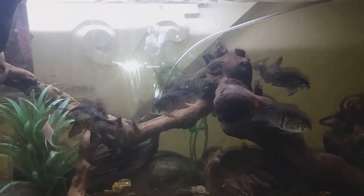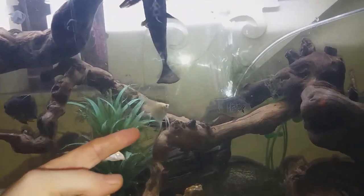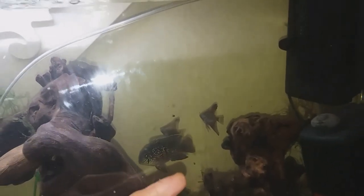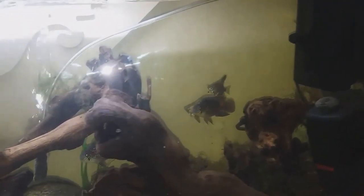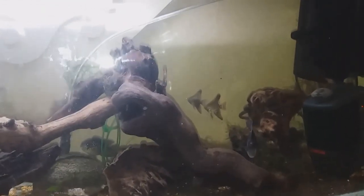A friend of mine dropped in today and brought me four angelfish. There's one here and another two in the back over there. Let me see if I can get a better shot — trying to get it at the right angle. There's a nice platinum one at the back there trying to hide from me.